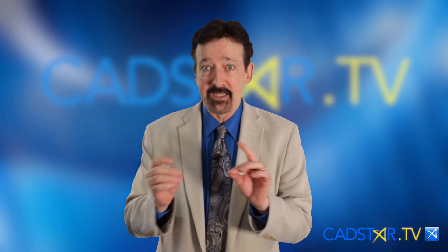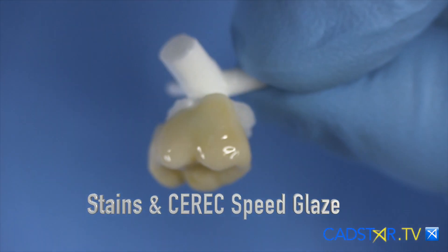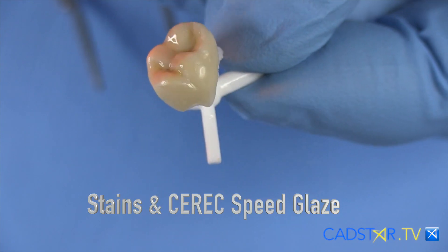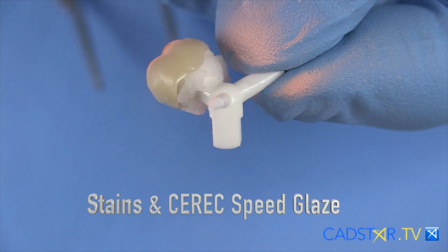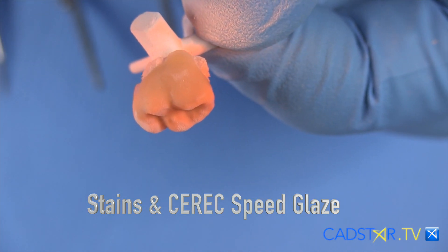We have the ability to place stains and use this Xeric Speed Glaze spray. It's kind of orange, it looks kind of cool and you can rapidly move through that process. The problem is that you're limited on how you can tone them down using that system.